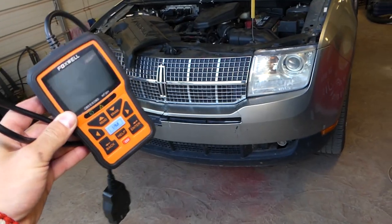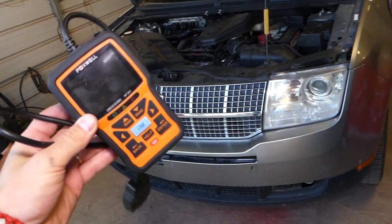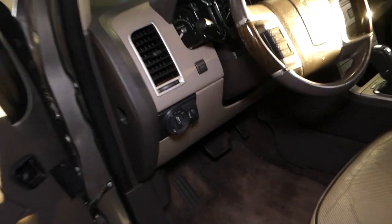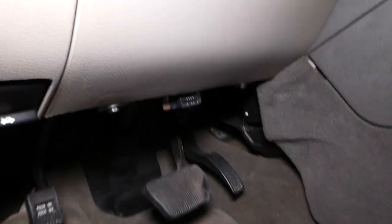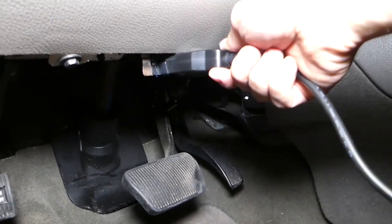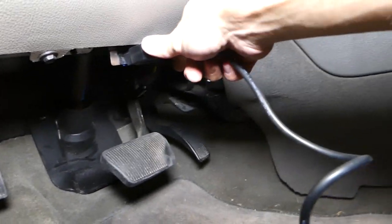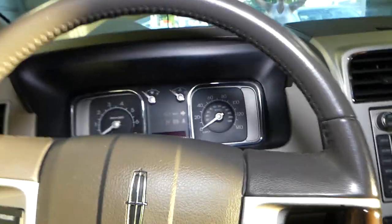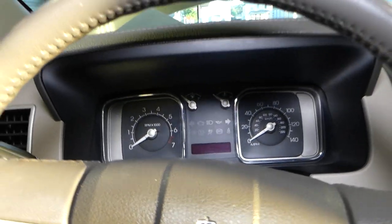We'll be working on a Lincoln MKX. This is the scanner we're using — you can find the link in the description below. You may experience the car not having enough power, not running correctly, or only being able to reach certain speeds — for example, not being able to go more than 30 miles per hour. It's not safe at all. It may misfire and can sound really bad.